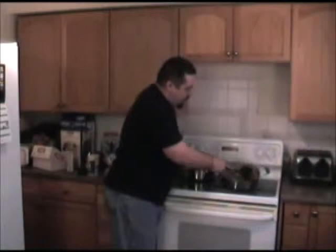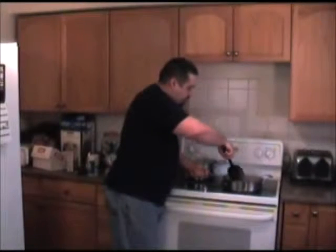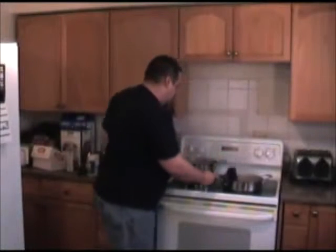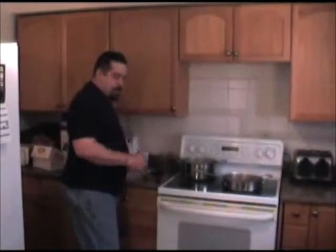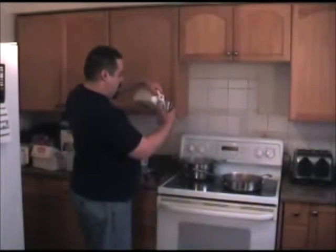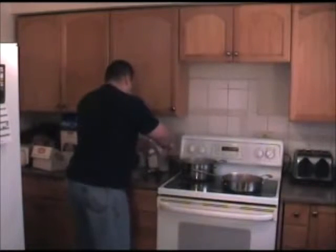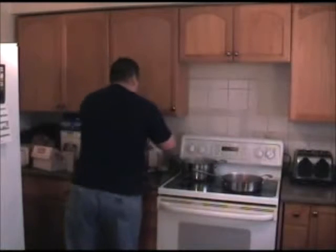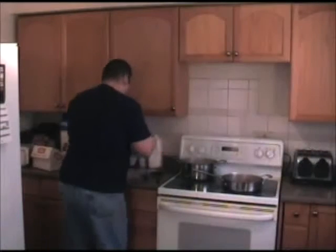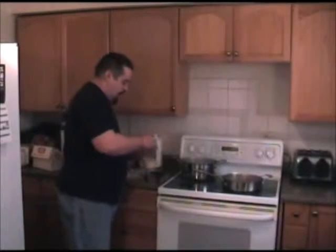You brown it up and this is almost done as it sits. I'm going to start doing the spaetzle. I'm going to take a quarter cup of milk and the two eggs and beat them up so they get mixed pretty well.